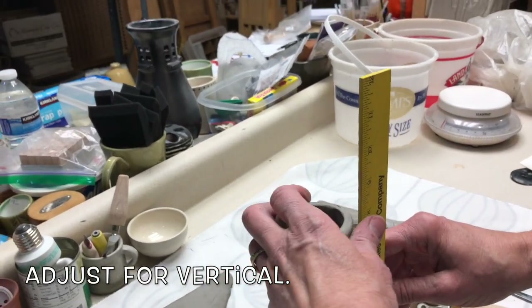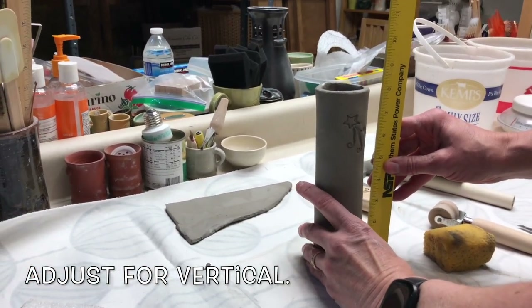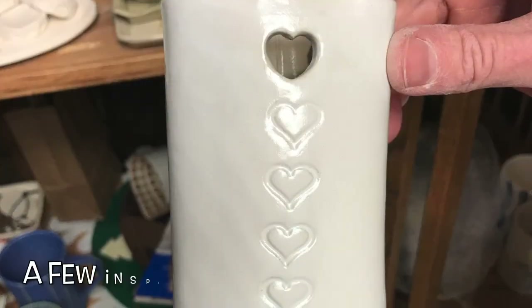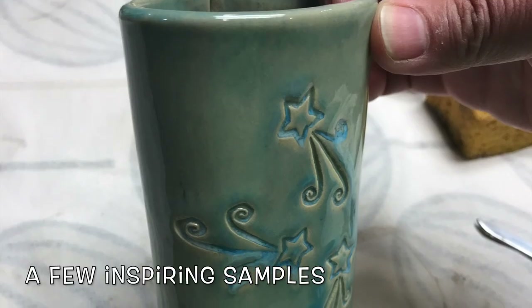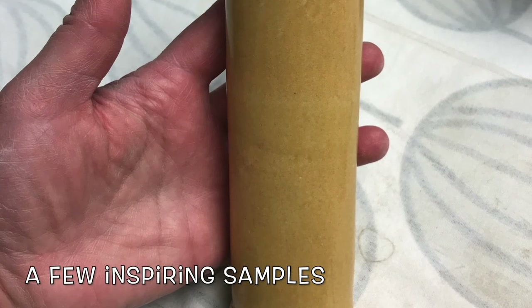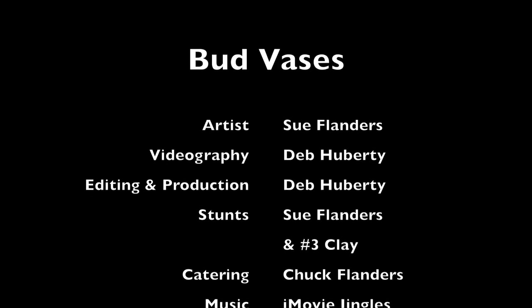Adjust for vertical. A few inspiring samples. Thanks for watching!